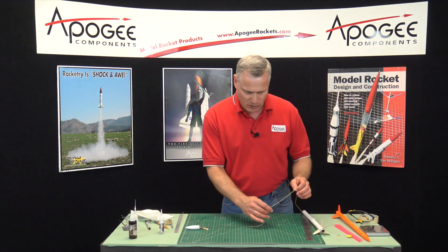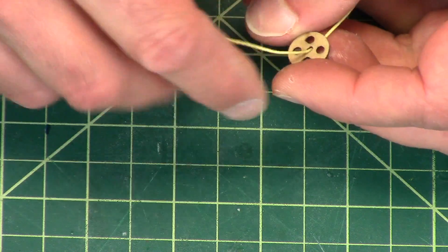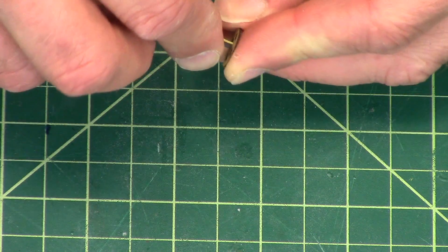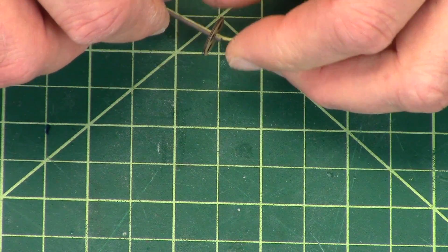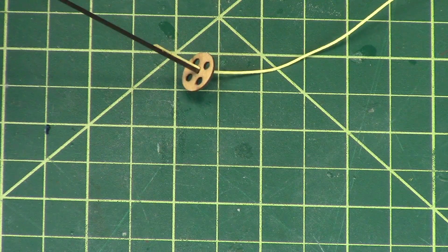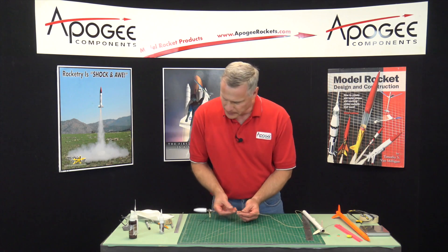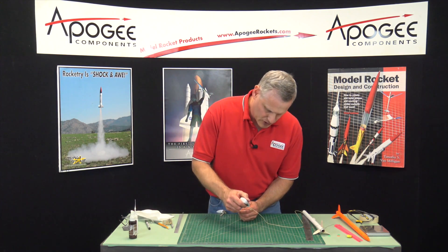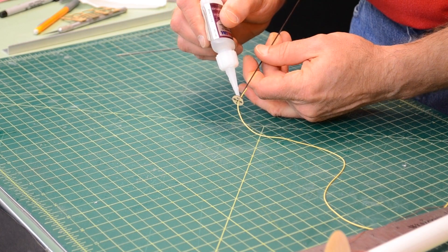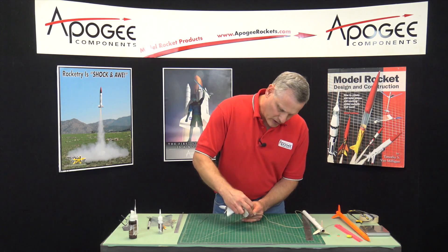Take the ring that we put on earlier. This time I want to make sure that I have it oriented properly. Push it through and get it onto the graphite shaft — I want it just on the very end. Now I want to glue that into place using some thick super glue. I like to wipe off the excess.